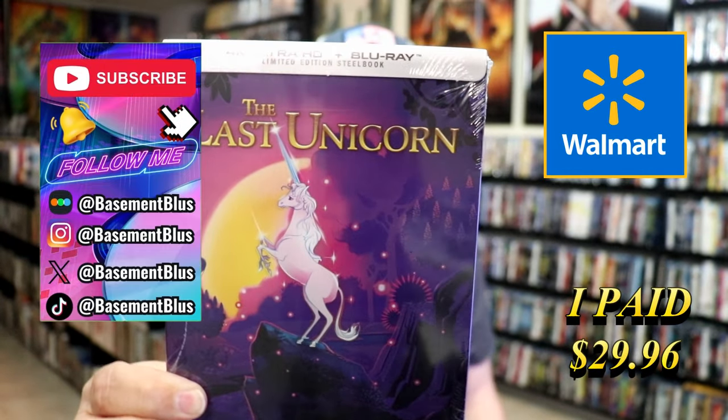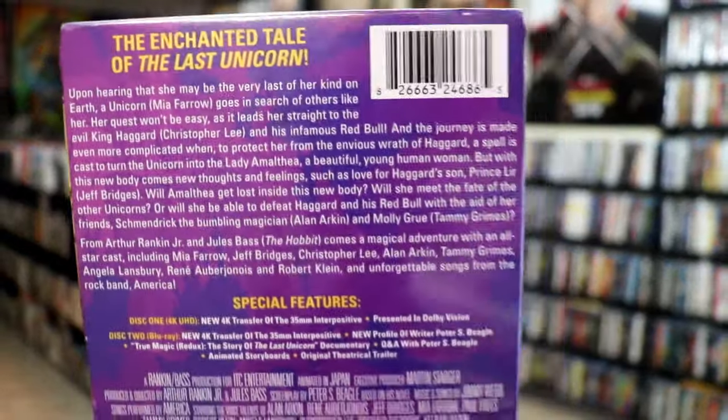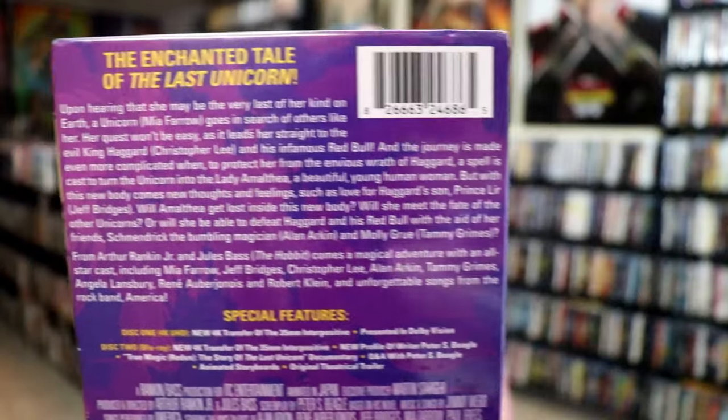Here's the front and here's the back. If you'd like to read up on it, check out these special features — you can go ahead and pause and do so.